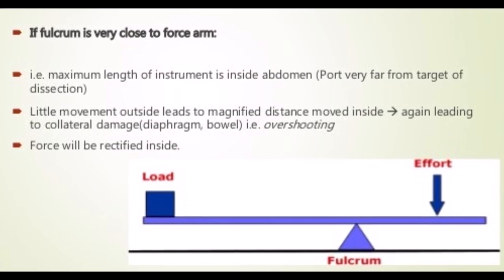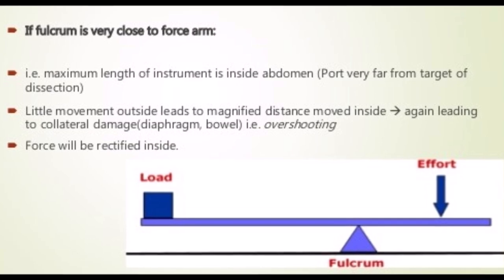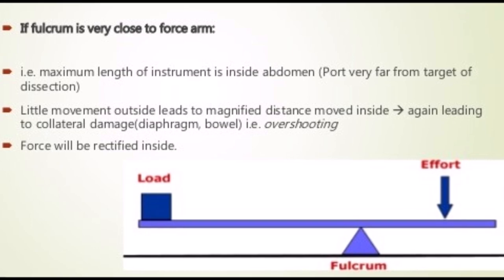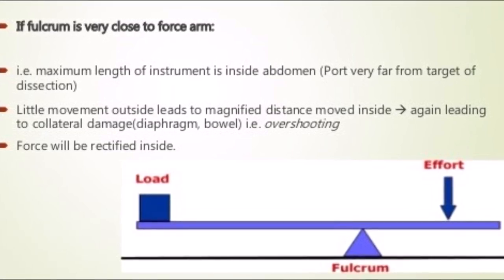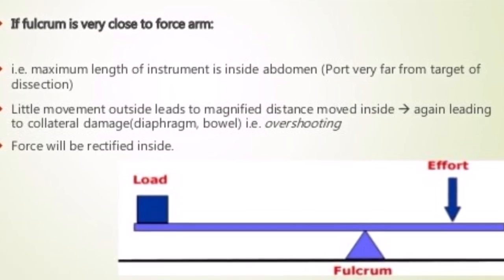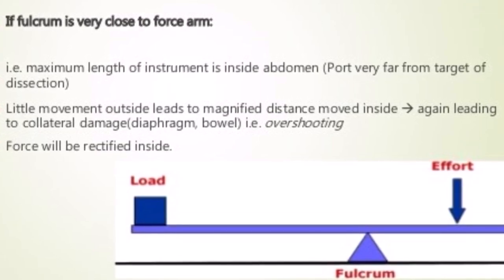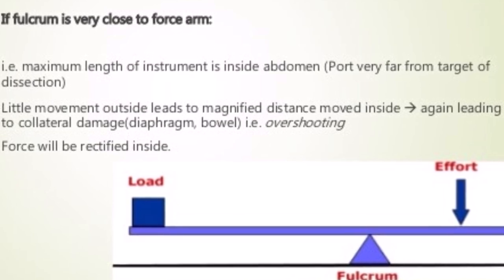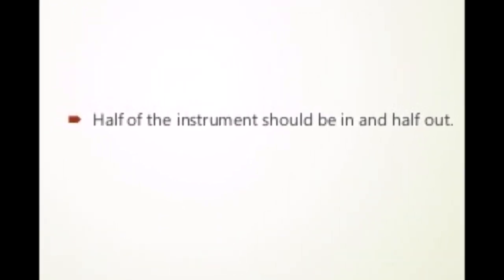Now let us consider the disadvantage of type 3 lever. In this type, the fulcrum is close to the effort arm, i.e., the handle. A classic example is operating on an obese patient with a standard adult laparoscopic instrument. Here the maximum length of the instrument will be inside the abdomen, because the port is very far away from the target of dissection. A little side-to-side movement of the instrument outside will lead to magnification of movement inside the abdomen — movements are amplified inside. However, the force applied outside will be reduced inside; if we apply 10 Newtons outside, the force inside will be only 5 Newtons.